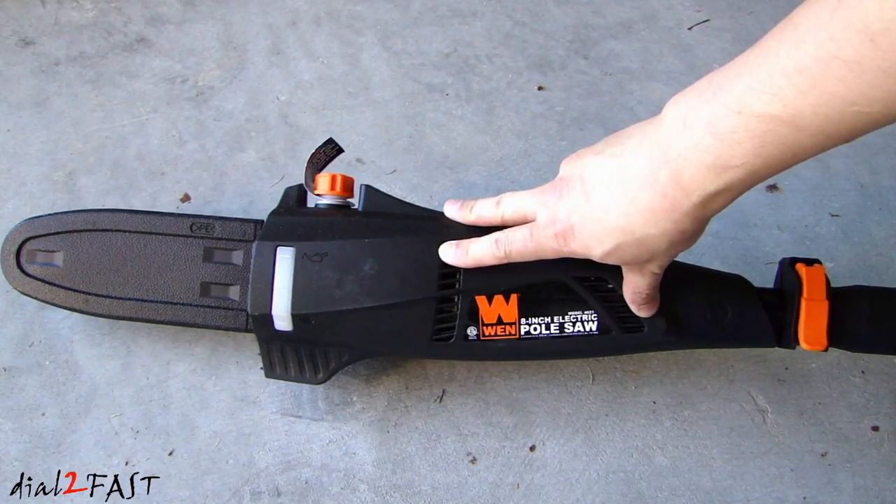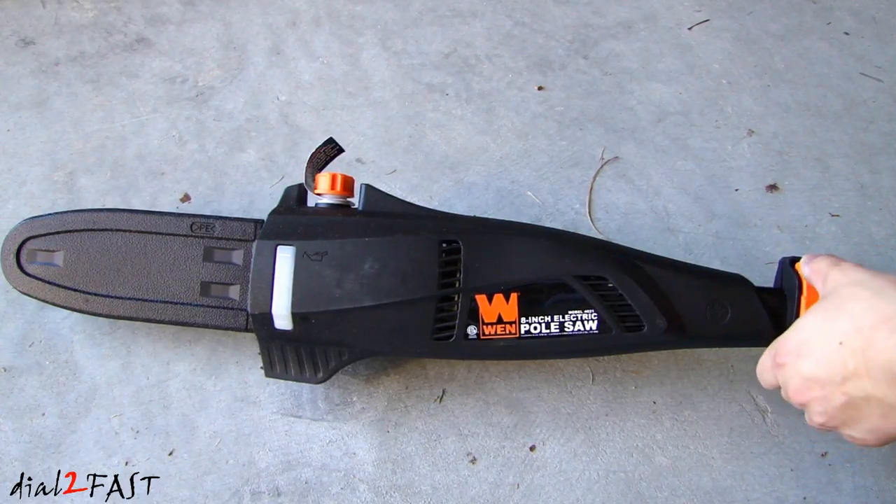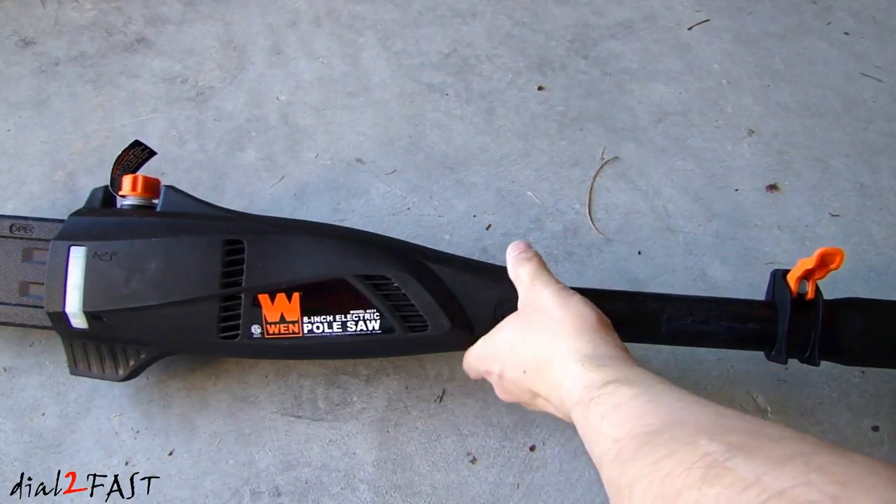Inside this housing there is a 6.5 amp motor, and this pole saw can be extended up to 9 feet. If you want to extend it, release this lever here, and then this will slide out.